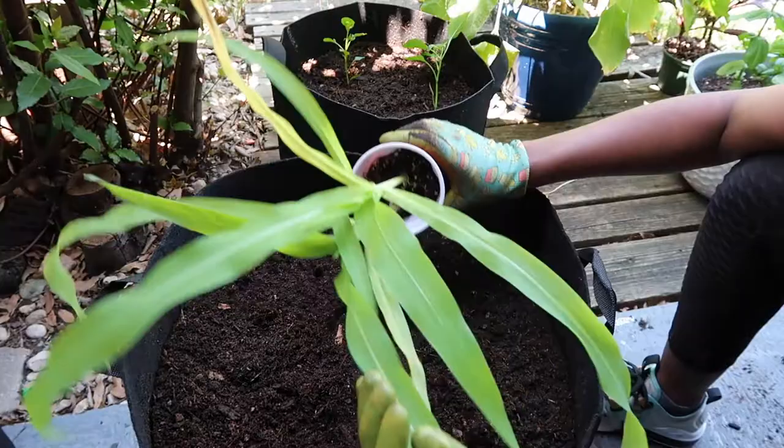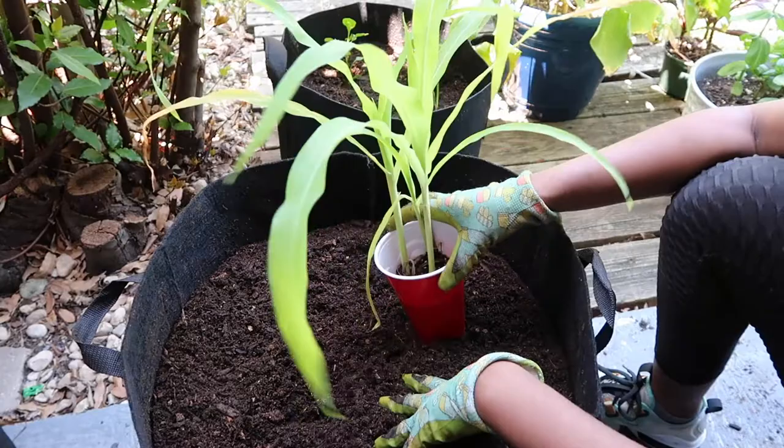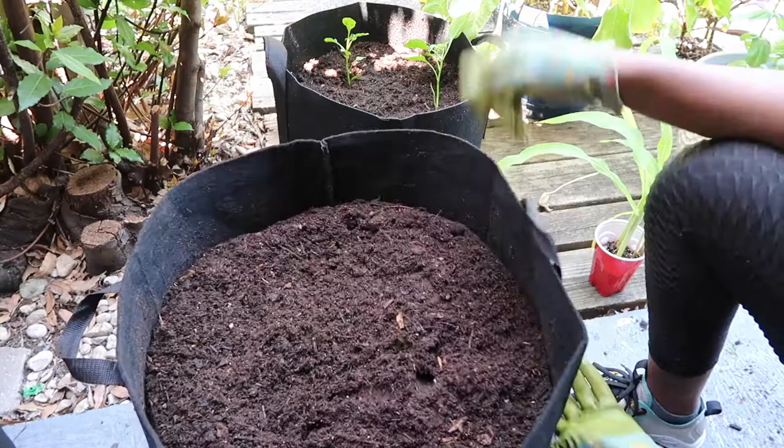In this video I'll be planting this corn that I've been growing. I don't even know how long it's been in this cup, but they're quite large and it's time to get them planted. I'm going to be planting five corn plants in this container — it's a 20-gallon grow bag.